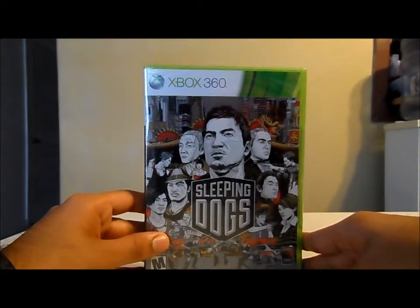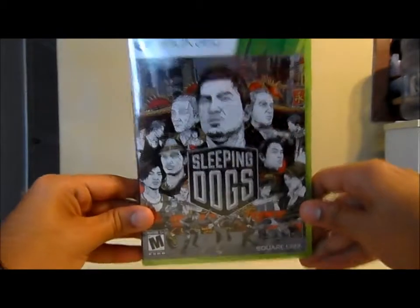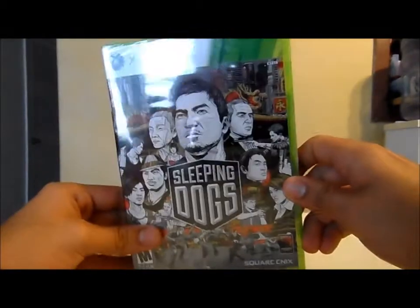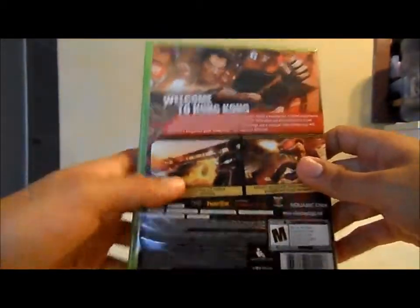What's up gamers, I'm Rick from Ricking Gaming and today we're gonna unbox Sleeping Dogs for the Xbox 360. As you can see the game is brand new and I just bought it online, so let's see what it says on the back.